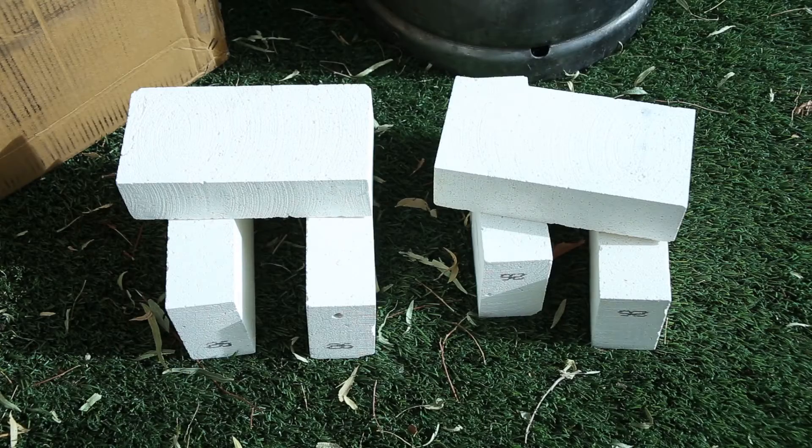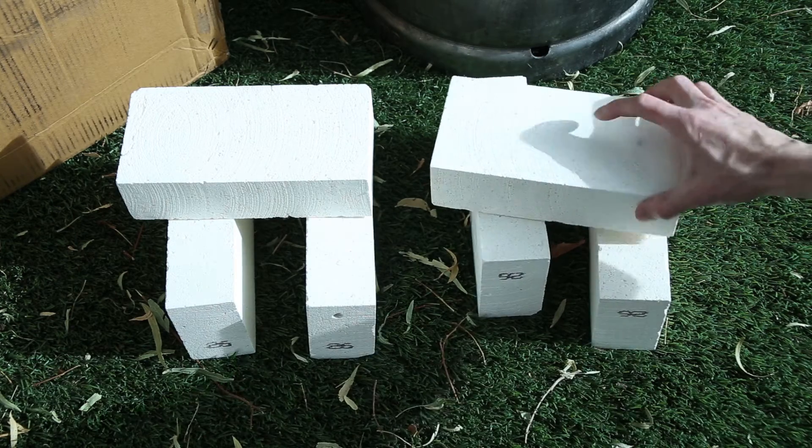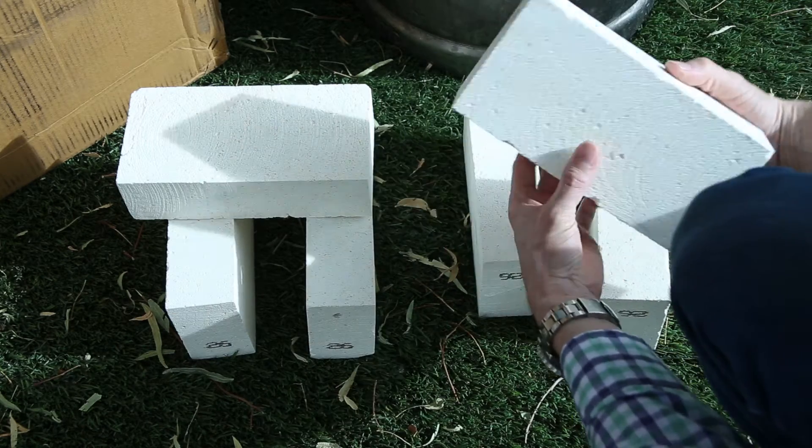These are the ceramic bricks that I used for the floor of my furnace. I got these on eBay for about $7 a piece.